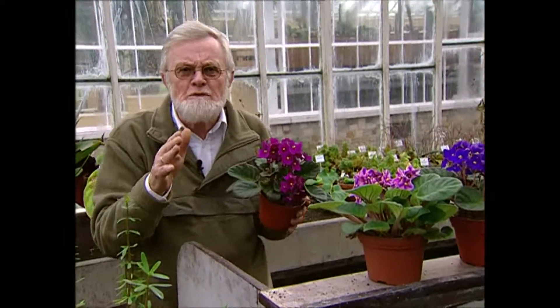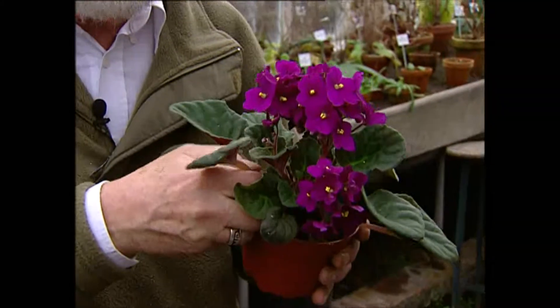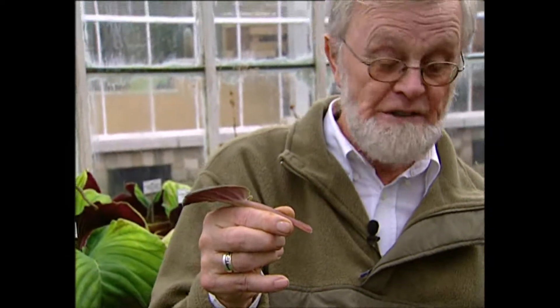Misschien bent u zo enthousiast voor Saintpaulia's dat u ze zelf wilt proberen te vermeerderen. Dat is eigenlijk heel eenvoudig. U zorgt dat u een mooi, goed ontwikkeld blad heeft, u haalt dat eraf — u ziet hier nog weer duidelijk die lange bladsteel. U steekt dat bladstekje in een potje met aarde, of desnoods in een flesje met water. En na enige tijd vormen zich wortels en een aantal jonge plantjes. Leuk om te doen.